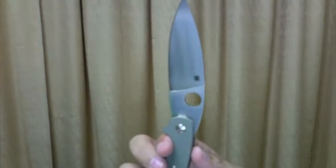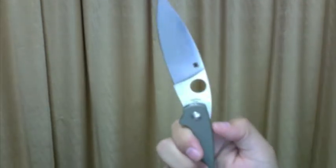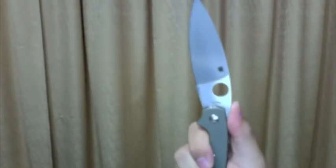The blade has a leaf shape. It's very smooth and good looking. The curve is just so good to look at. It has no jimping, but I like it that way.